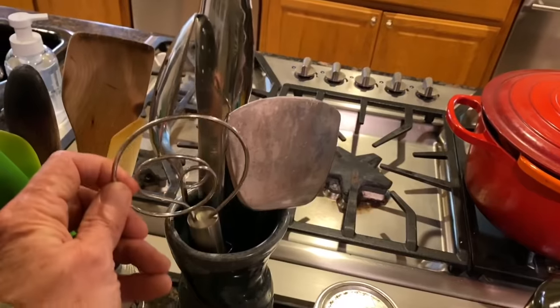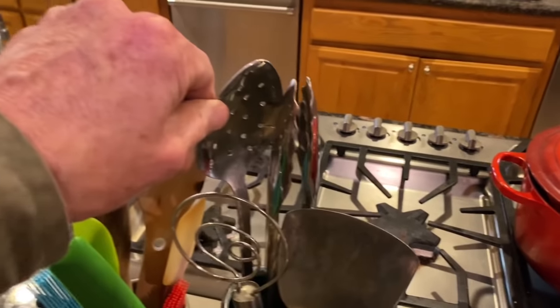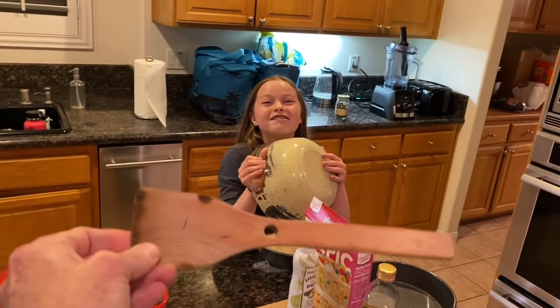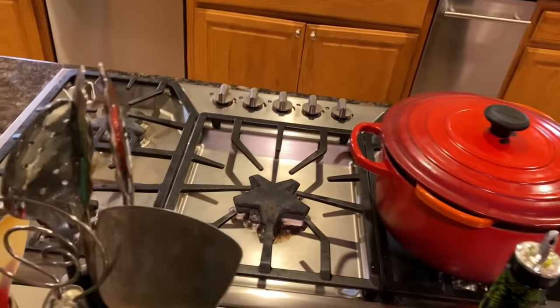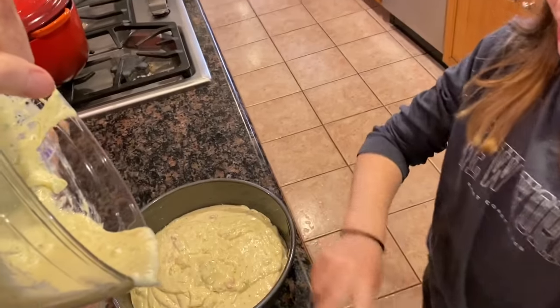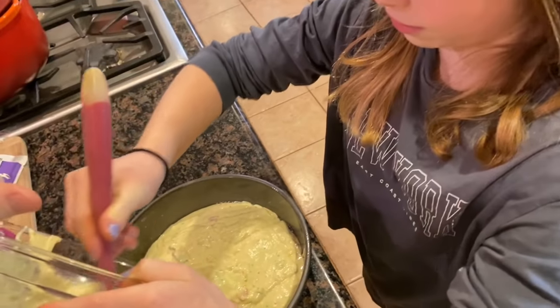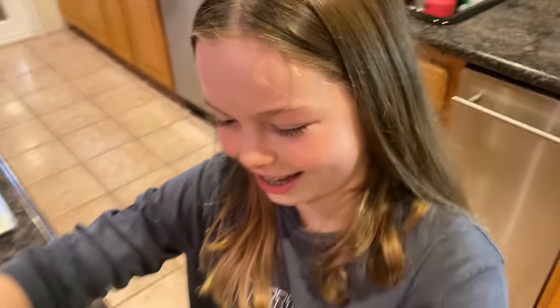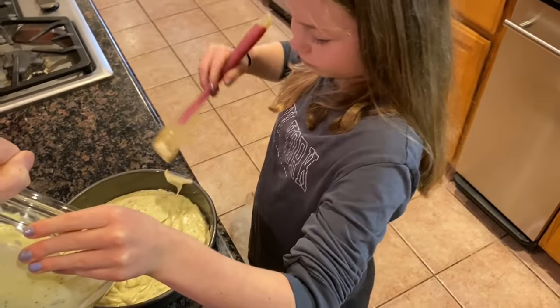Can you get that scraper? No, the scraper. The pink one — the clear scraper, the pink one! Why does that have to be pink? Because that's the correct one. Hold on, I don't have a good grip. This looks disgusting. That's good. That's always good to hear when you're making a cake for your friend.